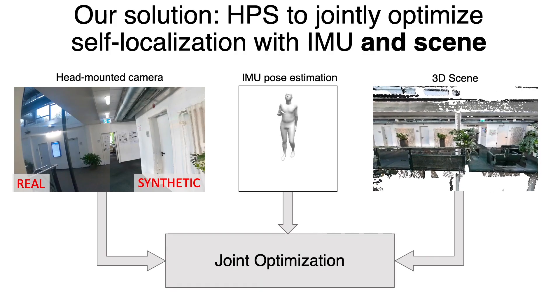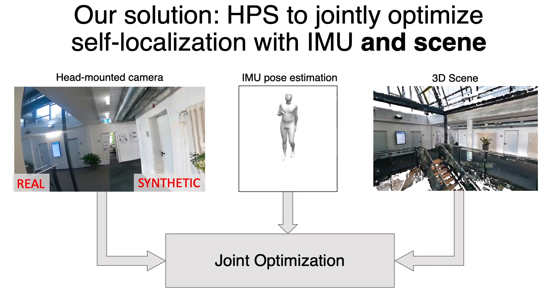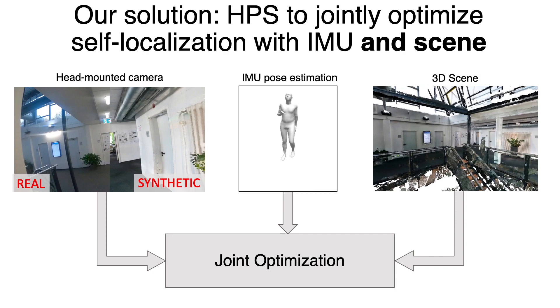Instead of naively combining two modalities, we propose a joint optimization framework that incorporates sensor information from the IMUs, the head-mounted camera, and 3D scene constraints. For more details, please refer to our paper.